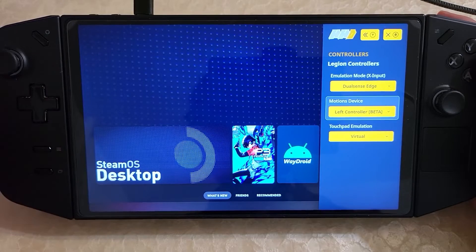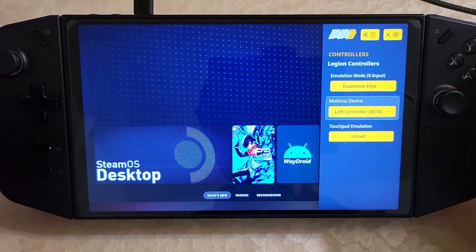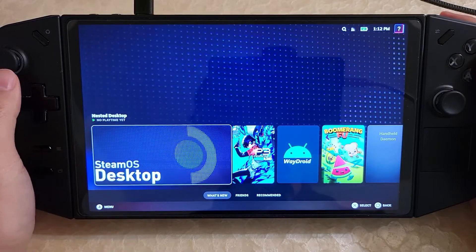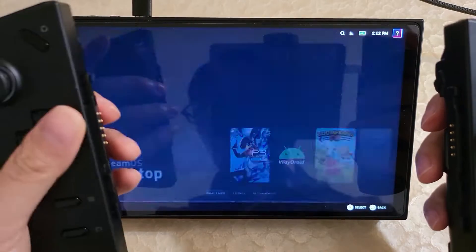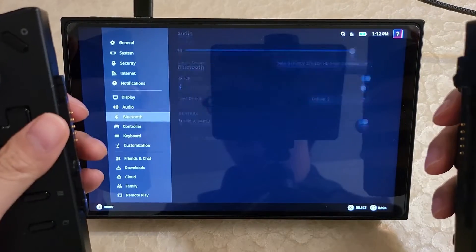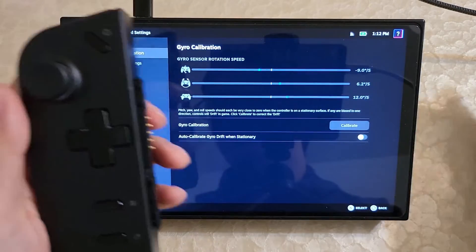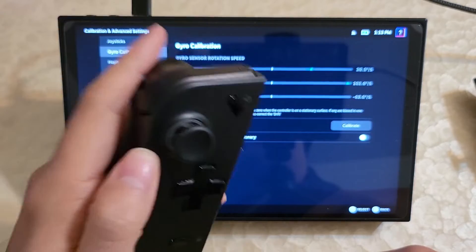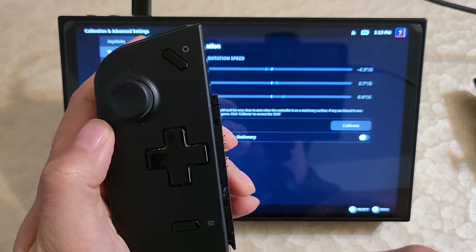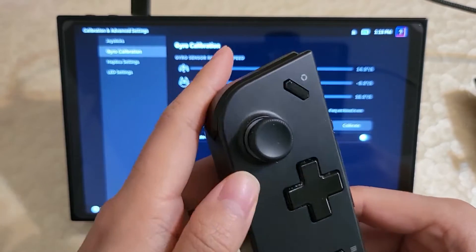Right now I have the gyro already set to the left controller. If I detach it, I'll be able to use the gyro — so I'll detach it now and we can try it out. Now you can see the controller is working detached. If I go into controller, calibrate and advanced settings, and the gyro, you'll see the left controller is now the gyro. So you can actually use the gyro while the controls are detached.